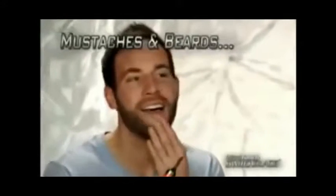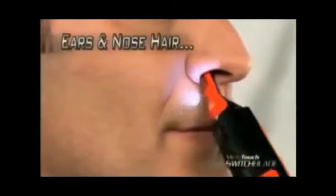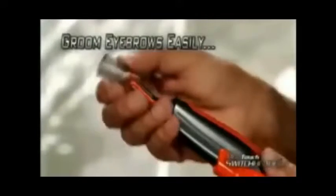Now you can put a razor straight edge on sideburns, mustaches, and beards. Remove unsightly ear hair and eliminate embarrassing nose hair. And for those bushy eyebrows, just snap on the guide and groom them perfectly in seconds.